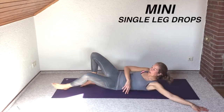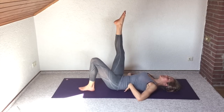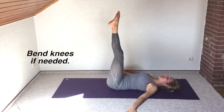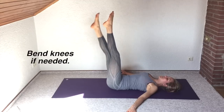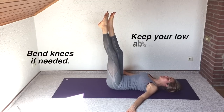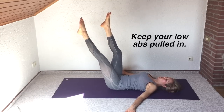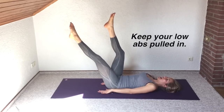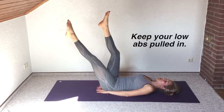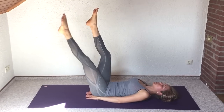Get ready to come down onto the floor. Come on down to the mat. Engage your core, really make sure your spine stays neutral. One leg up and then the other — your knees can be bent if you don't have the flexibility for the full leg extension. Breathe steadily, keep the low back down toward the floor. You can put your hands under your bottom to help maintain that neutral spine position. Keep your low abs pulled in.